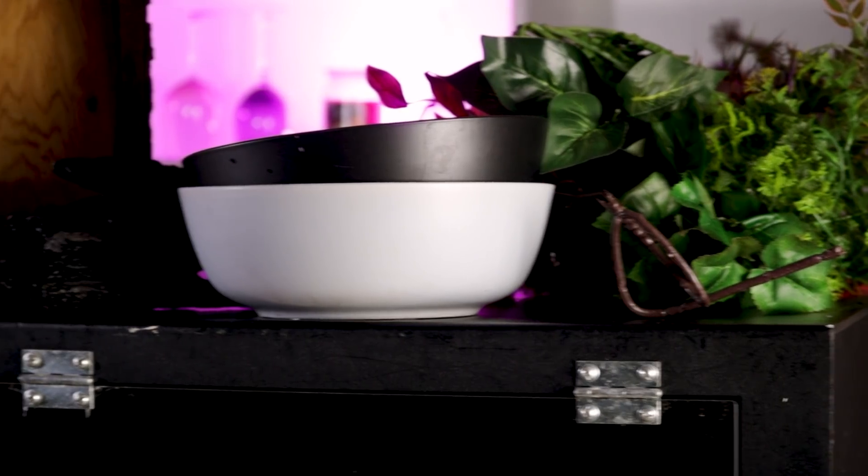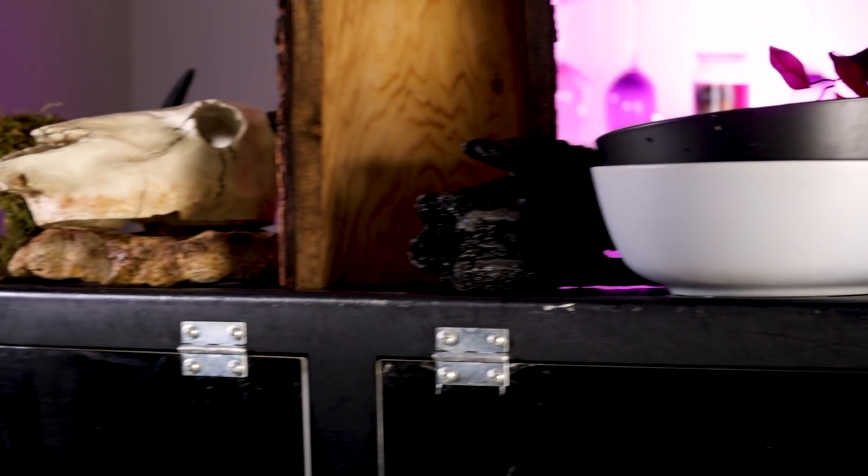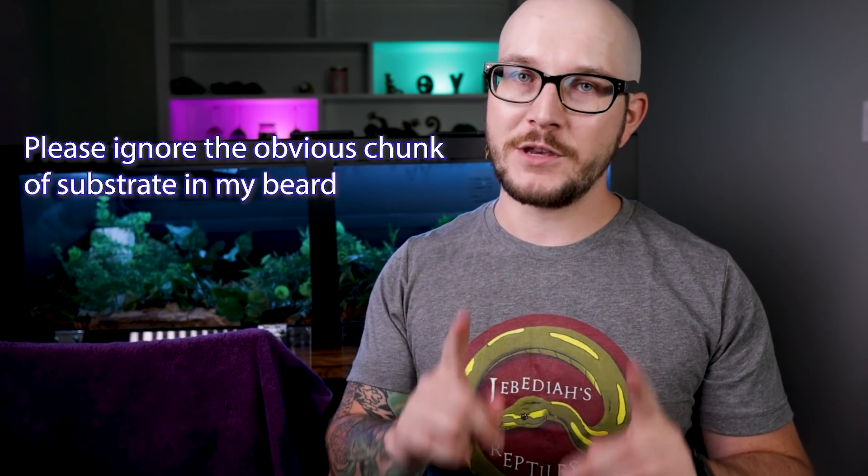First things first, you're going to need a bunch of stuff. I'm going to show you what I'm going to use here. Everything that is brand new, like the lights and the thermostat, there's going to be an affiliate code in the description box. If you click them and you buy stuff, I do get a little cut, but it costs you nothing extra.